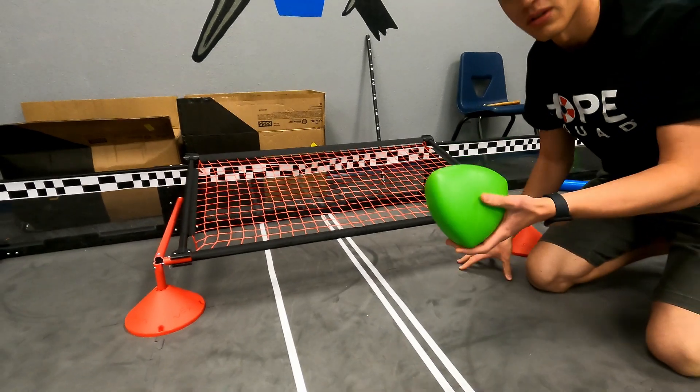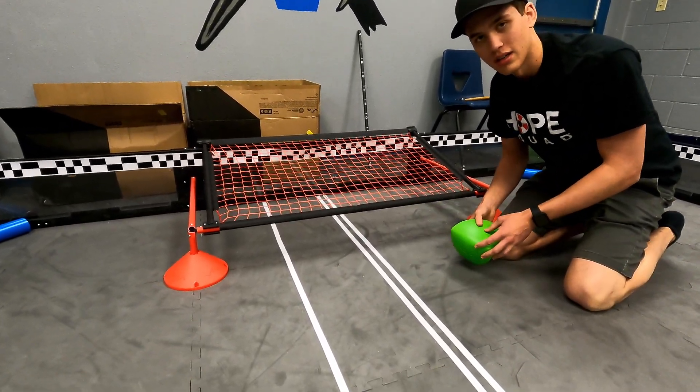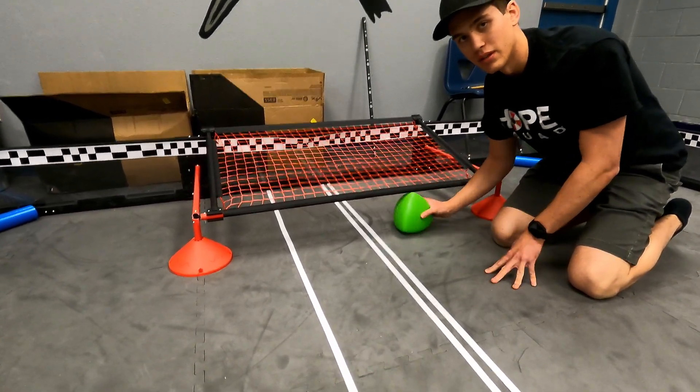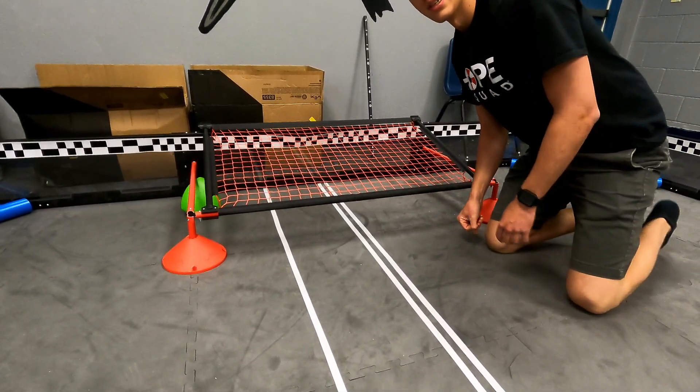Say if I was across the field and I wanted to shoot this in — like in Spin-Up you could just shoot it in the basket. Well, this isn't Spin-Up. You have to push it. You can't just shoot it. You have to have assistive entry.